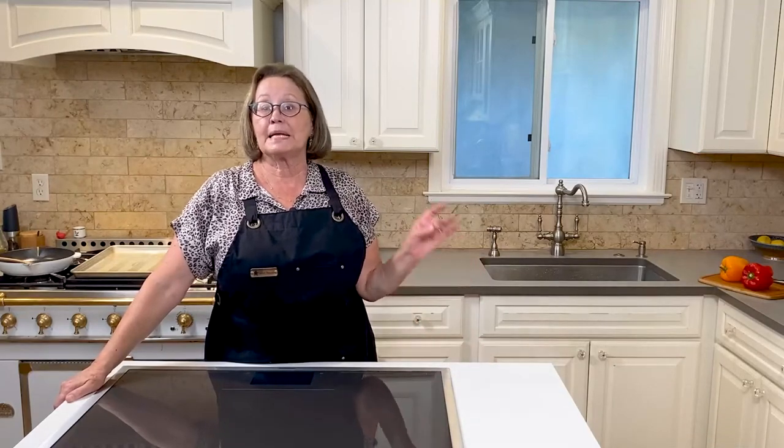When you remove the peppers from the oven, be sure to change the oven mode to convection or convection bake and lower the temperature to 350 degrees to bake the eggplant slices.